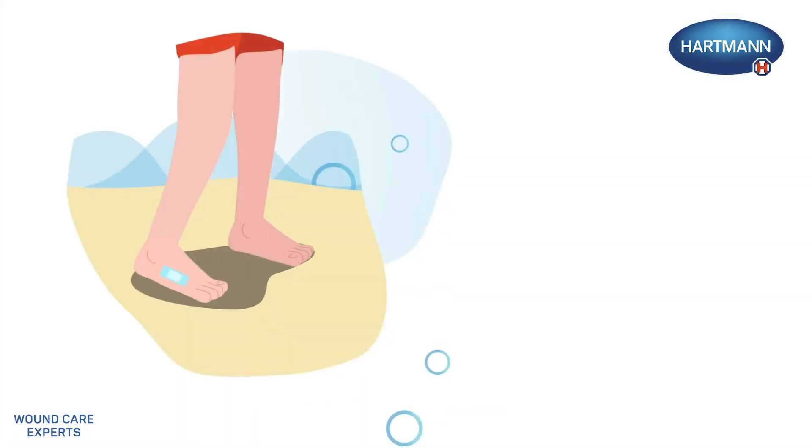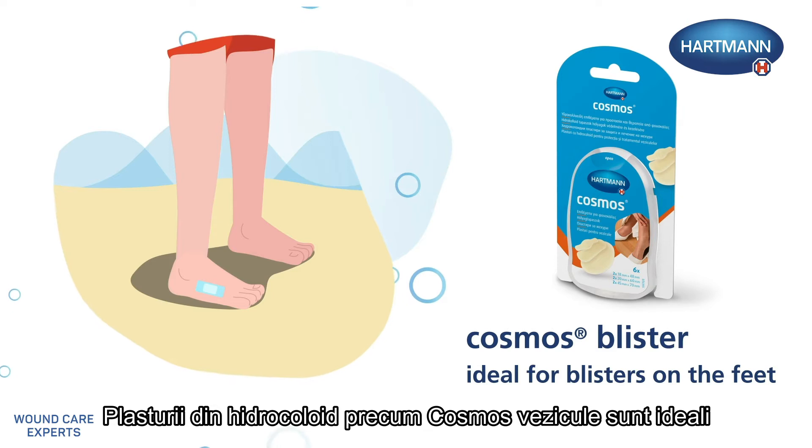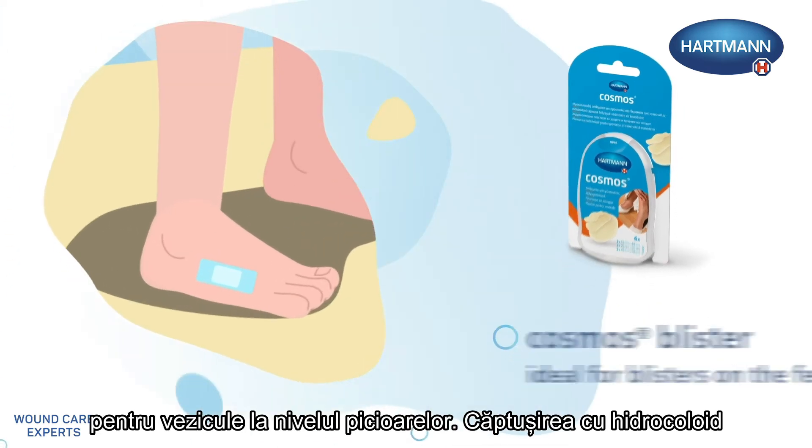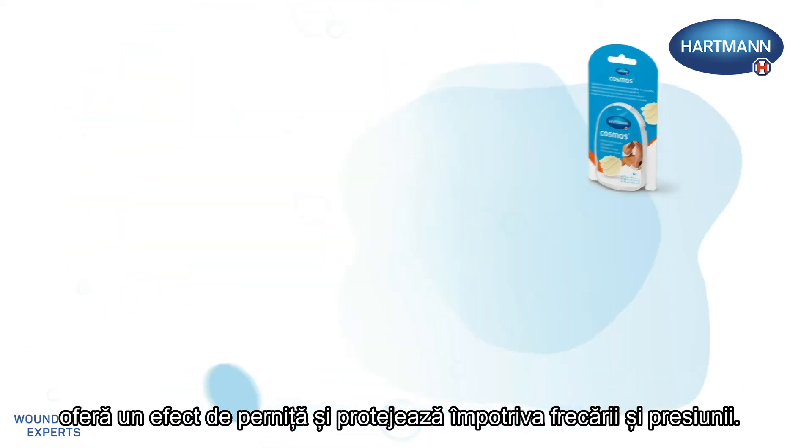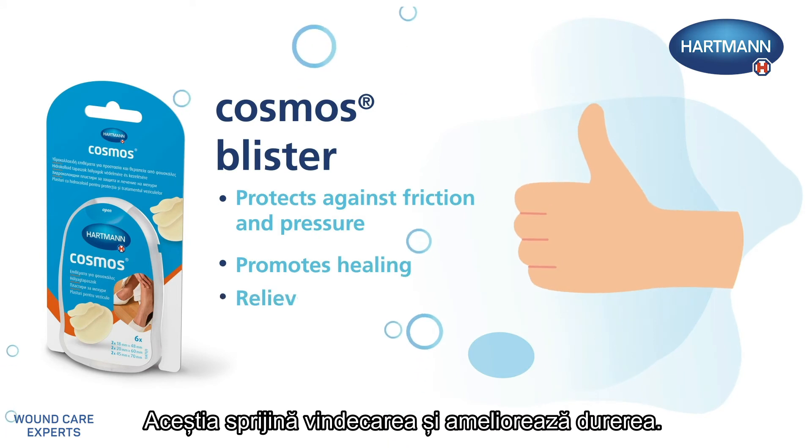Use Special Plasters. Hydrocolloid plasters such as Cosmos Blister are ideal for blisters on the feet. Their hydrocolloid padding cushions and protects against friction and pressure. It promotes healing and relieves pain.